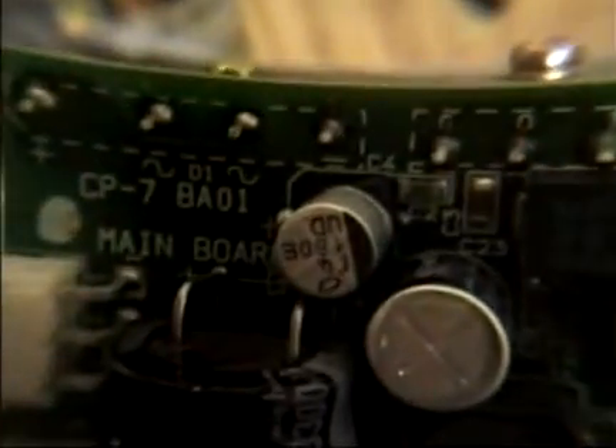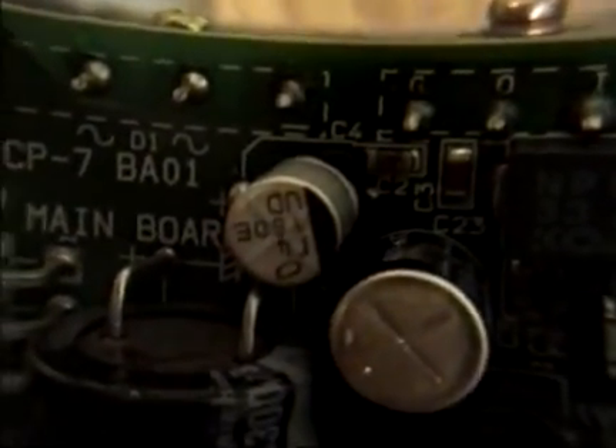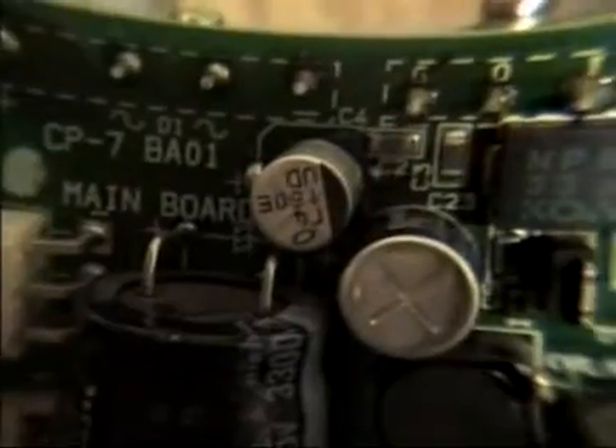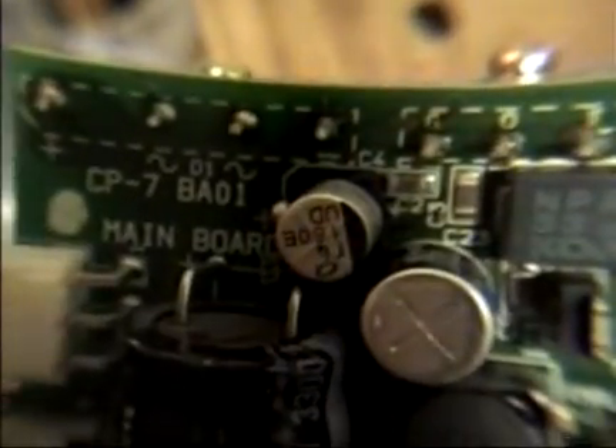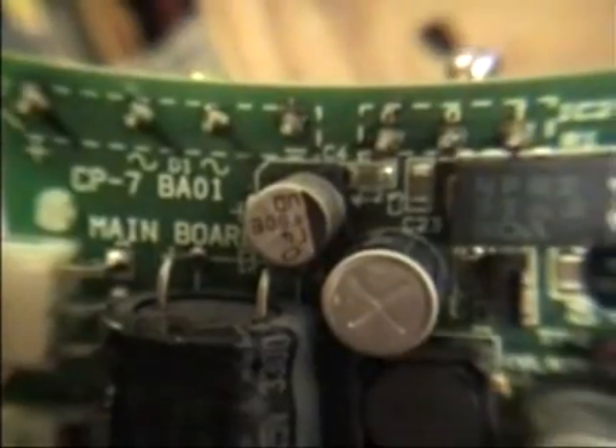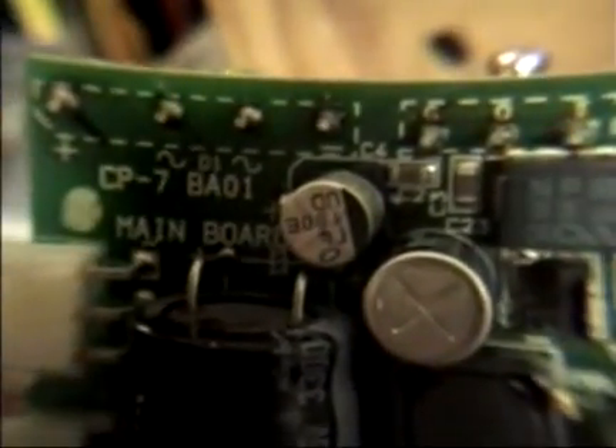When this capacitor malfunctions, the whole projector shuts down. All you hear is a little humming sound if you listen carefully, but it doesn't work at all. If you get somebody who's skilled enough in printed circuit soldering — which one of our medical maintenance people is — you can get it back functioning.